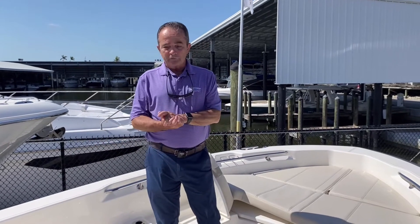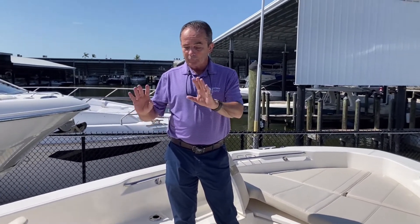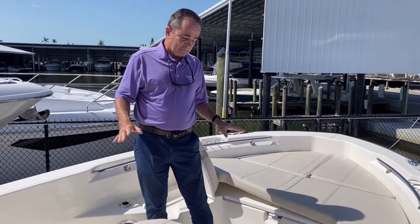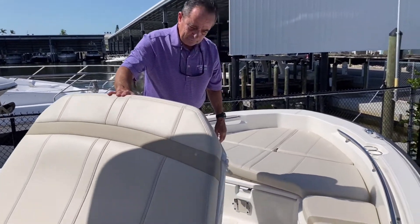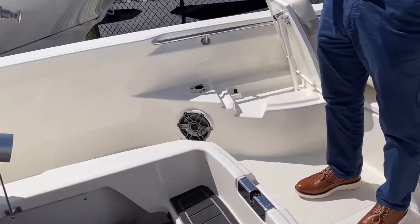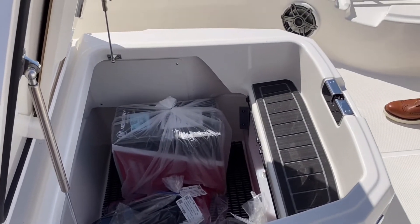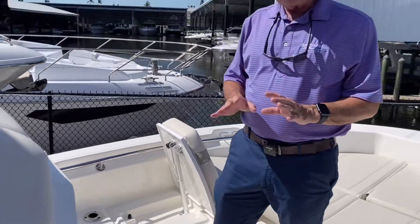Moving up to the bow, we've got a very comfortable lounger — for two adults, very comfortable with armrests, drink holders, and stereo speakers. It's phenomenal up here. The trunk is incredible — very large and very deep. You can hold half a dozen rods and lock them with a key for security. There's also plenty of room to keep your canvas, cushions, fenders, and lines right in the trunk.